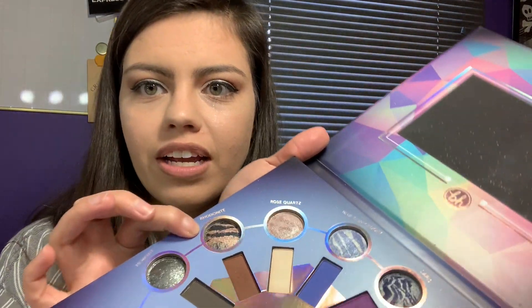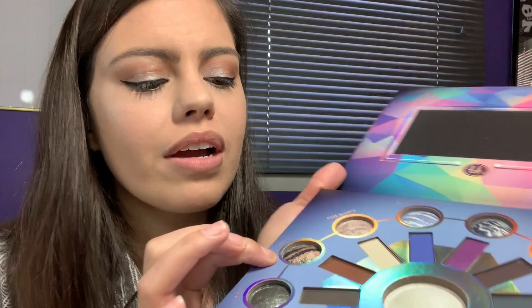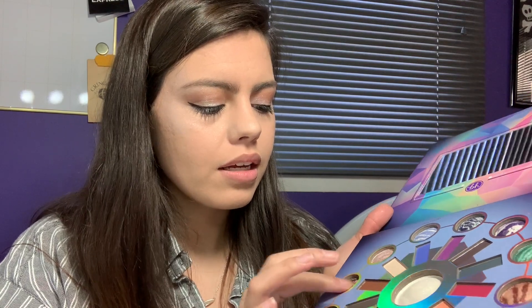So this first shade right here is Rhodonite. I really like it because it kind of really looks like a gemstone, so I really like that. It's mixing the colors together, so it looked like a rosy gold with some blue in it, but on my finger it looks like a metallic blue. So let's go ahead and swatch Rhodonite.